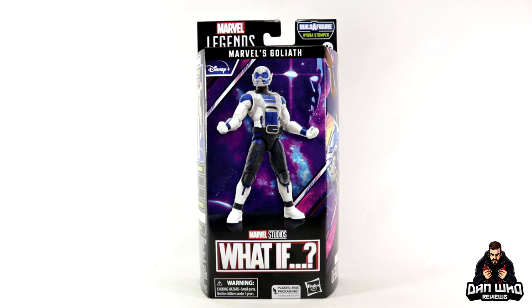Today we are at the end of the Marvel Legends Disney Plus Hydra Stomper Build-A-Figure Wave, with the last figure we need to look at — it is of course the What-If Goliath. The reason I left this one until last is because we don't really know much about this version of the character. We know it's based on the animation in the What-If series, but season two has been delayed so we're yet to see what it's all about.